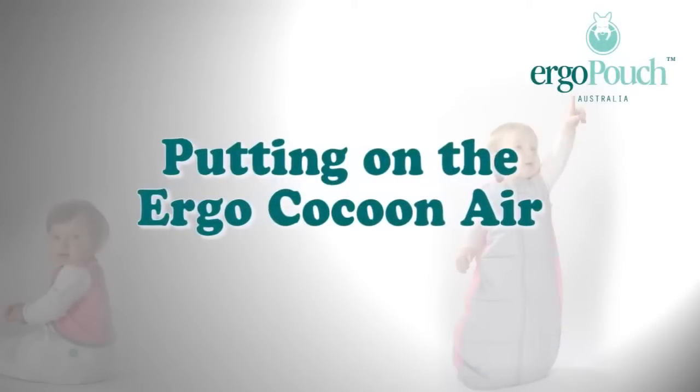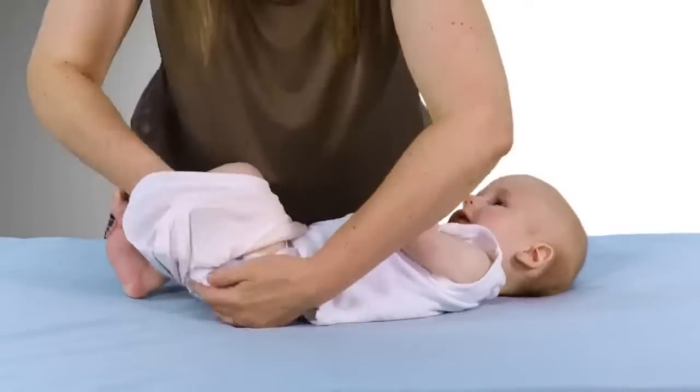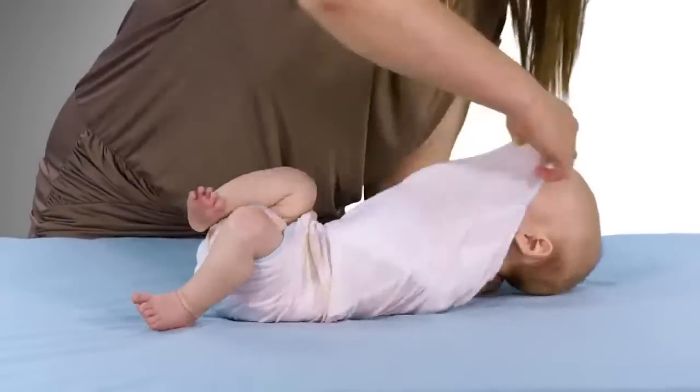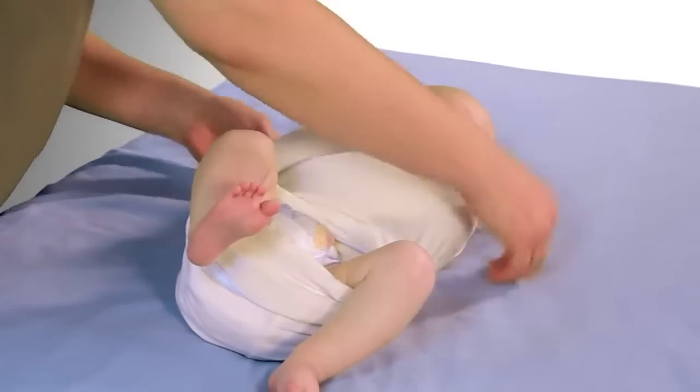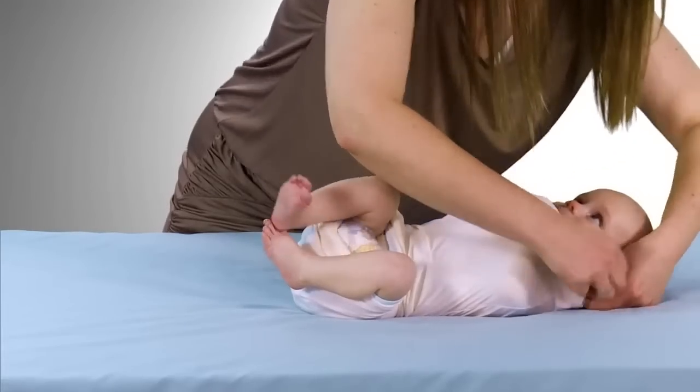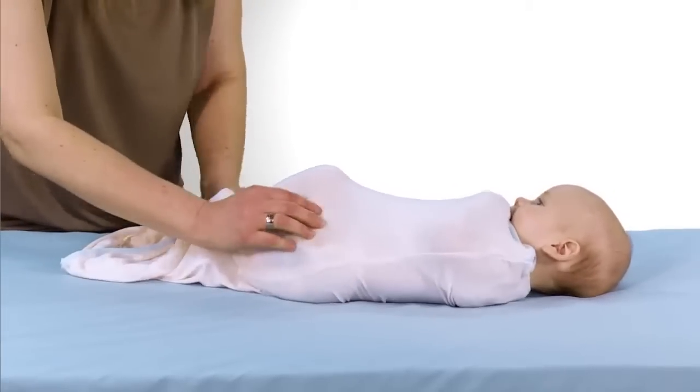To put the ErgoCocoon air on, simply slide this over the legs, clip the poppers together, secure the neck, pull it down and there you have it.